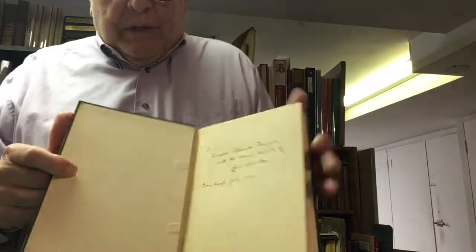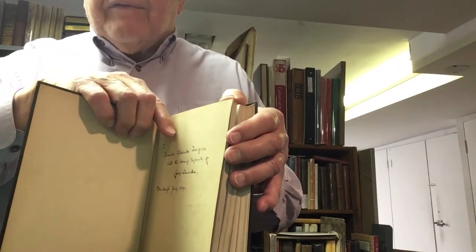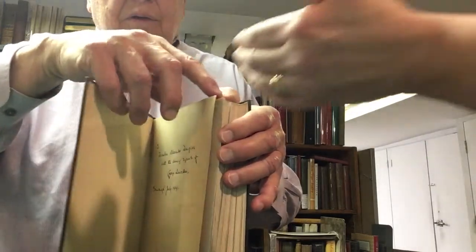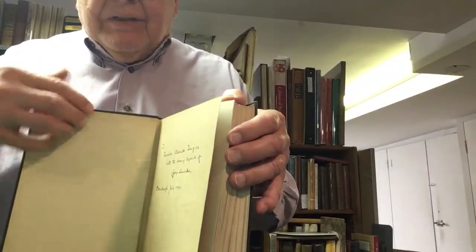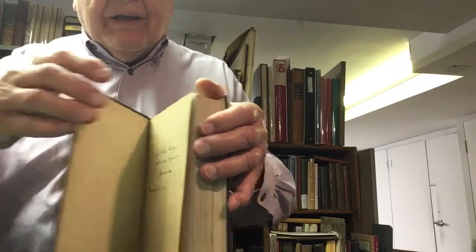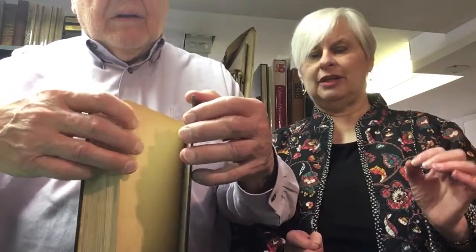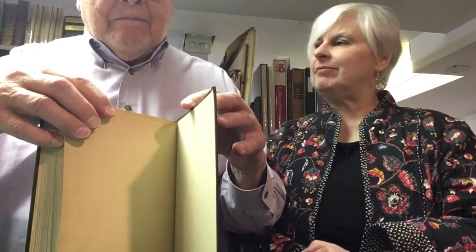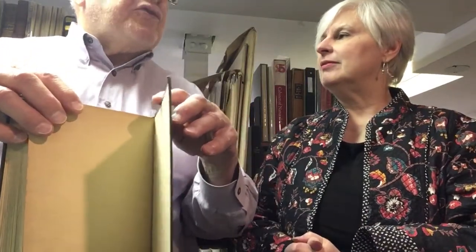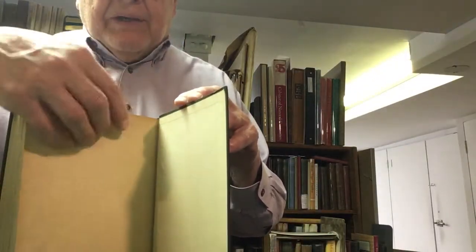Now inside — this is the front paste down. This is the front free end paper, often abbreviated to F-F-E-P, front free end paper. And the inner hinge — this is the inside of the joint, which is called the hinge. Remember, the hinge is the inside and the joint is the outside. You will sometimes see dealers who describe it as the inner hinge and the outer hinge — they mean the hinge and the joint. And here's the rear free end paper, rear paste down, and rear hinge.